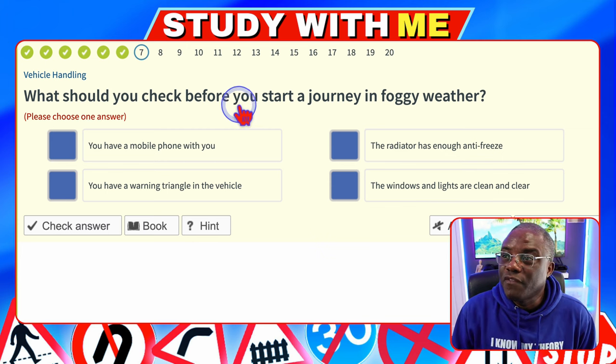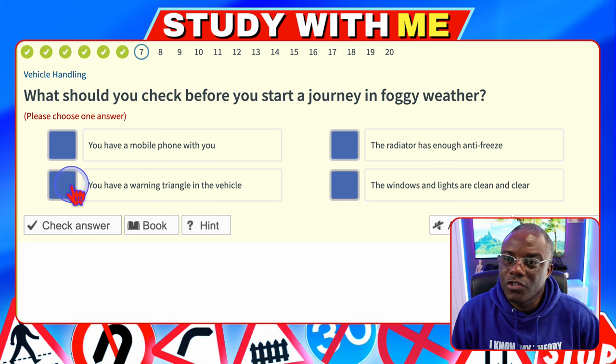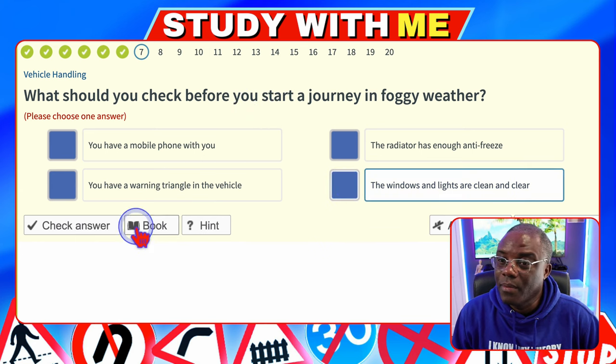What should you check before you start a journey in foggy weather? You have a mobile phone with you — no. The radiator has enough antifreeze — no. You have a warning triangle in the vehicle — not everyone has one. The windows and lights are clean and clear — yes, that's got to be it, because obviously if you can't see to start, then you can't be safe anyway.